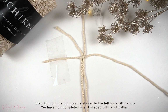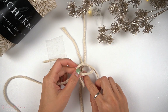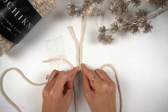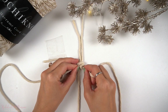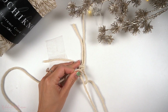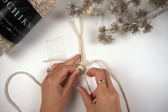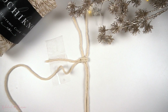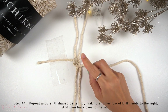Now we're going to fold the right horizontal cord end over to the left and we're going to make 2 double half hitch knots at the bottom. Now repeat this pattern again by taking the end of the left and making a double half hitch knot as an anchor cord over to the right for a row of double half hitch knots to the right, and then a row of double half hitch knots back to the left.